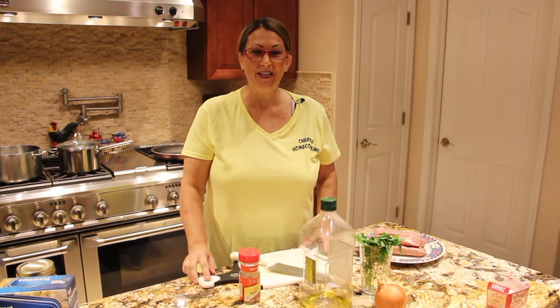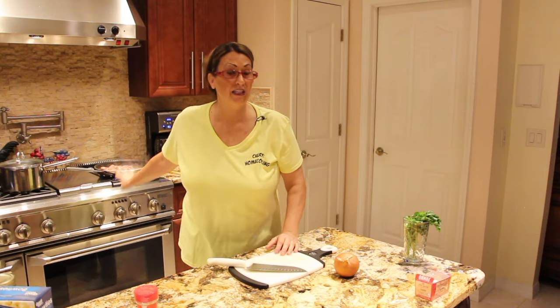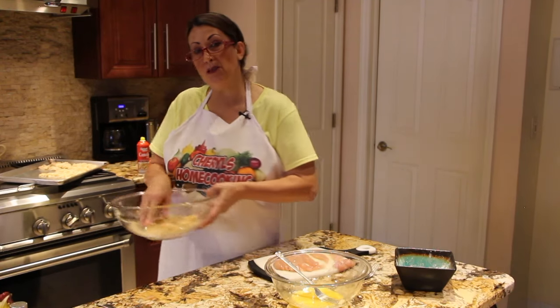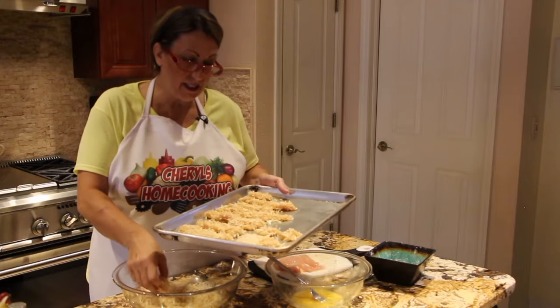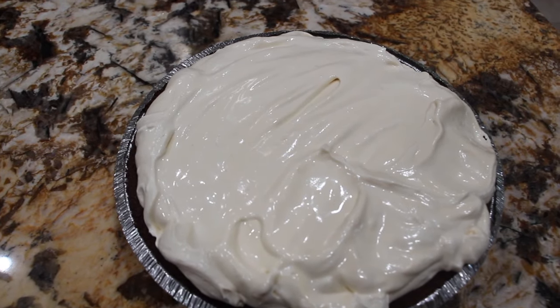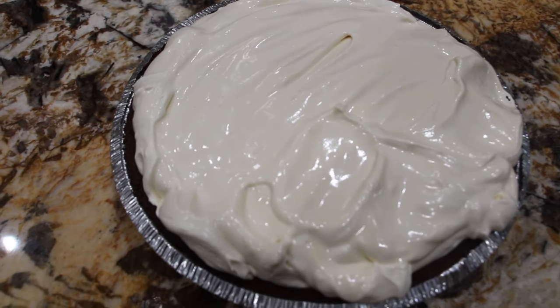Hi guys, welcome to Cheryl's Home Cooking. Today what I'm going to show you is my no-bake lemon pie. So let's get started.